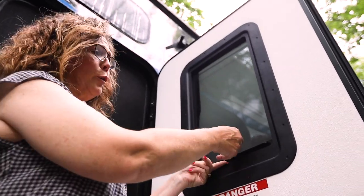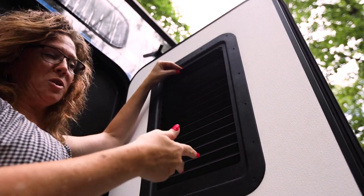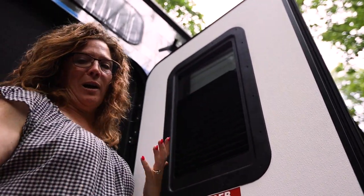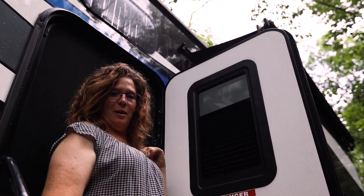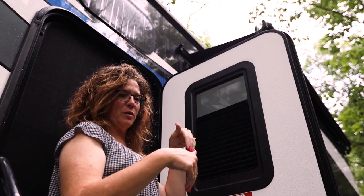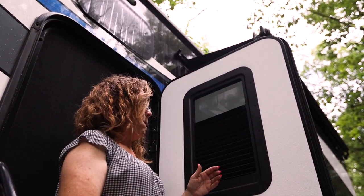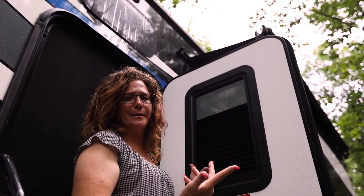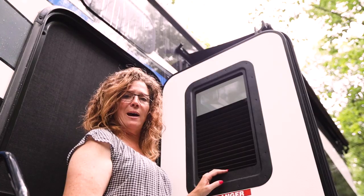Now if you want to open or shut it completely, it's going to be the same process as before — you're going to have to open the screen and come out. But you can leave it set right about here, and you'll have to adjust it for your height and your rig. From inside, up on the floor, I can still see out. So if somebody was standing on my doorsteps, I could see who it was. But because of this, and they're down on the steps, they can't see in — they can see my ceiling, but if I'm standing there in my PJs, they can't see me. So I still have that privacy.